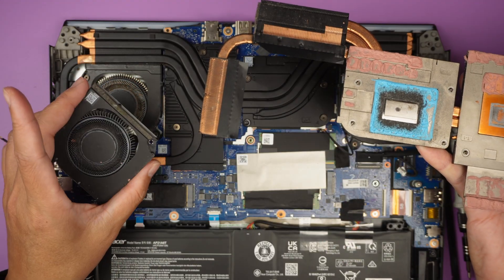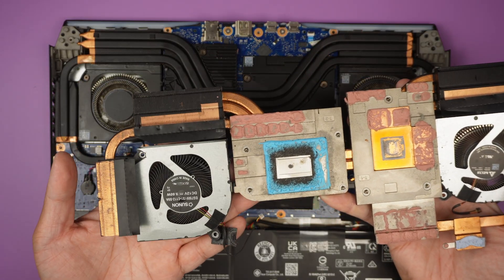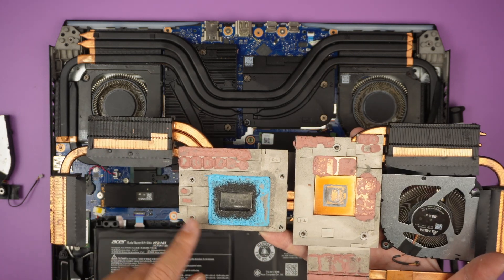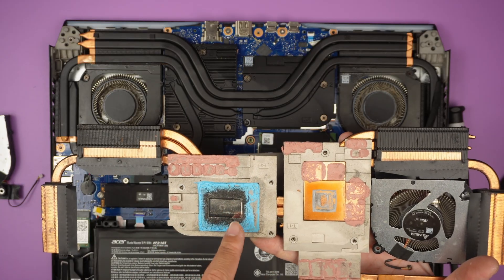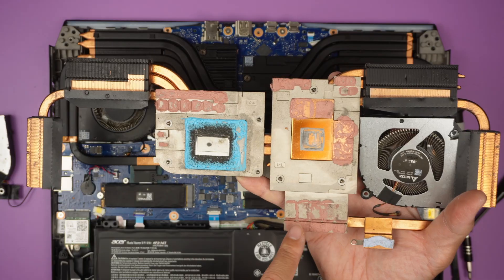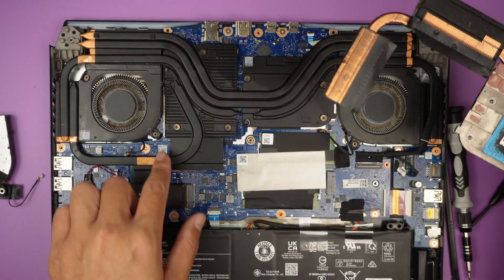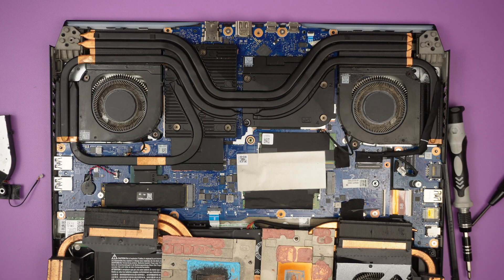I bought an entire replacement CPU fan. You can see that the CPU fan is not attached to the heat sink — it is a separate component. You can remove or buy them as a single piece, or you can buy the entire assembly with the heat sink included.